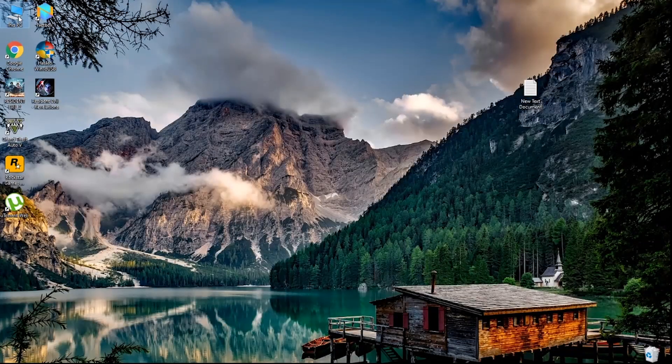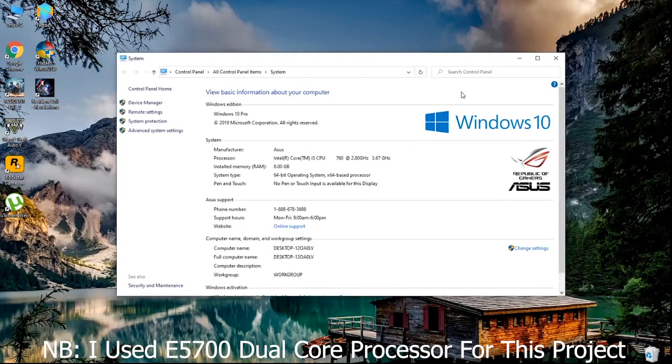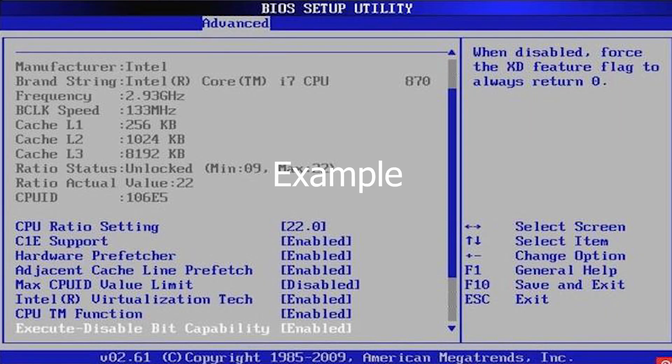If you don't know which processor you have, simply right-click on 'My Computer' and then click on 'Properties'. You can find your processor and RAM information there. But if you don't have any operating system installed like my computer, you can go to your computer's BIOS and find out which processor your computer has. If you are facing any problem, please mention it in the comments below — I would love to help.